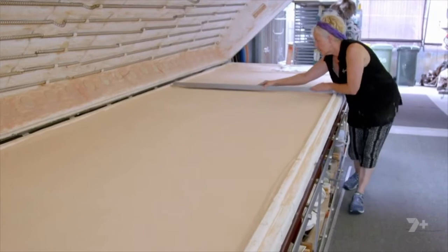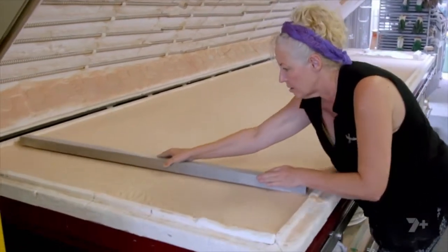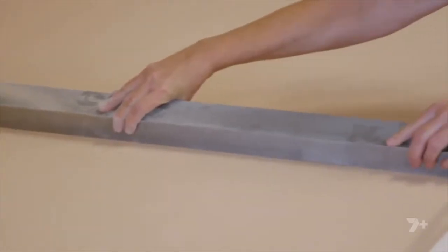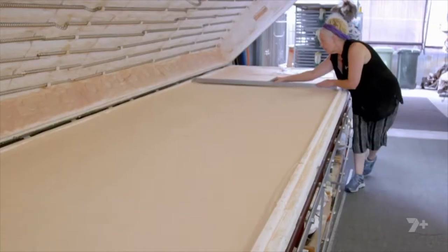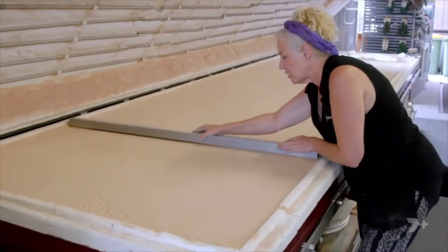Lisa will melt a large sheet of glass into a sand mould in this kiln to give the waterfall an unusual finish. The first stage is to scrape the sand, so it has to be perfectly level. I don't want any undulations or anything that can change the form of the glass, because whatever this is at the beginning is how it's gonna end up.